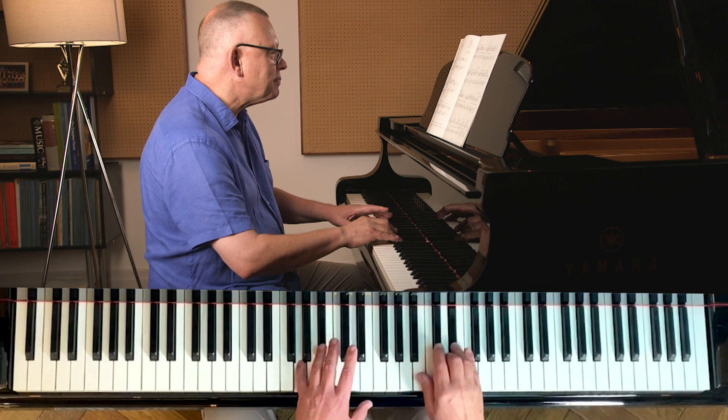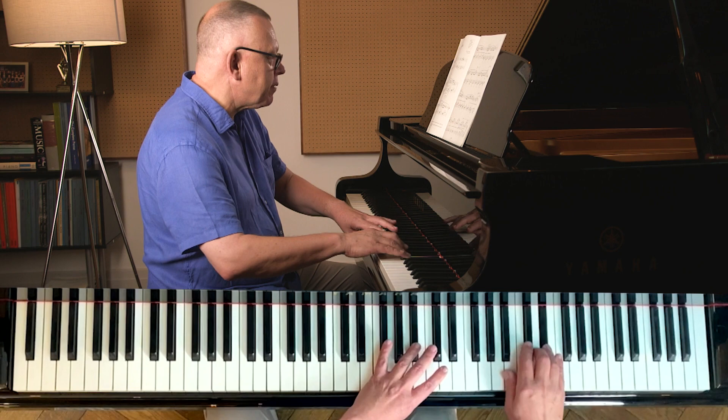We've got a repeating pattern. This is the part where the ghost disappears into thin air — you can see it on the page. I'm pedaling dotted crotchets.